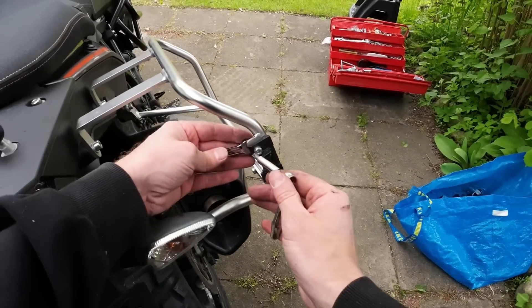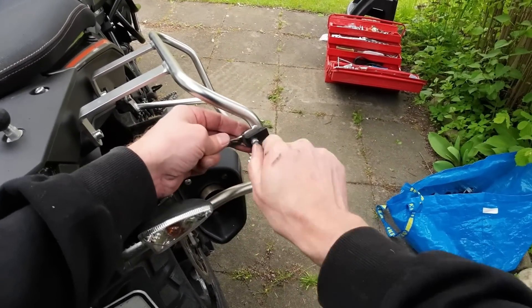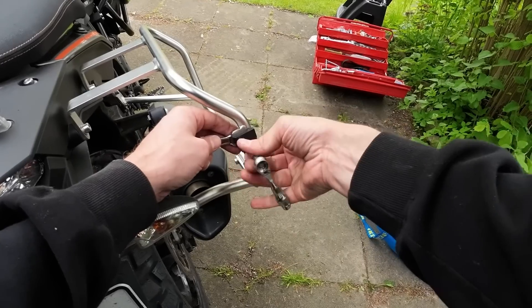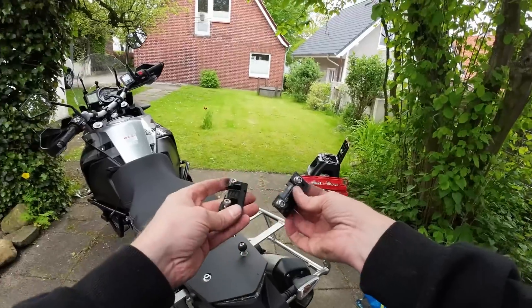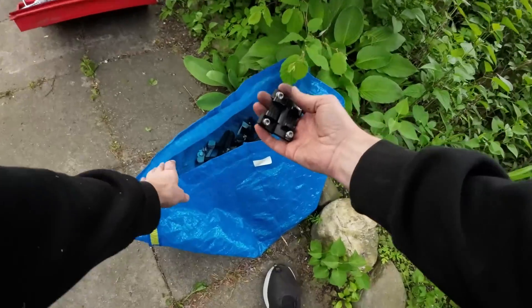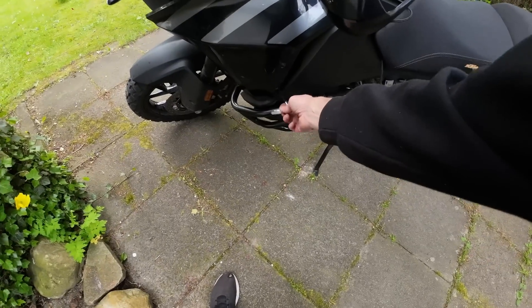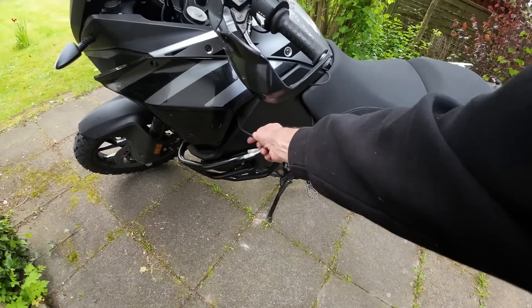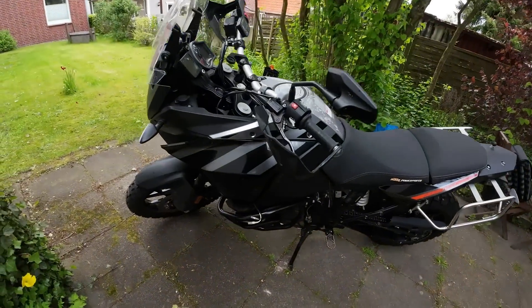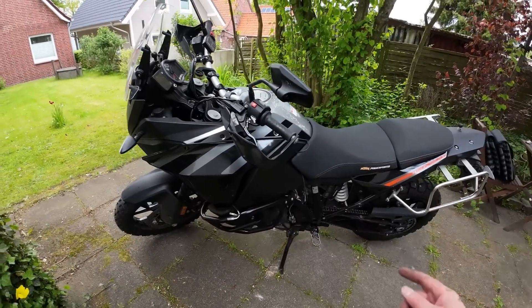Speaking of panniers, I've just remembered that as I'm going to put my soft bags on, I don't need these aluminium lock plates on here either, so that's another few grams. Those can go into the bag of weightlessness. With the lights disconnected, we've still got about 500 grams worth of wiring tucked in there, and unfortunately the only way to get to that is to take all of the panels off. So bear with me — I'm going to get this bike naked.